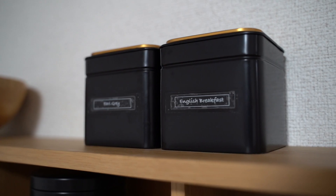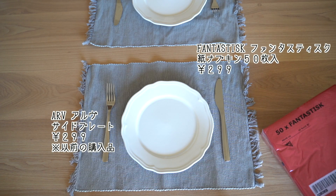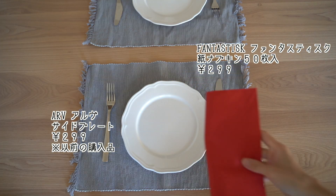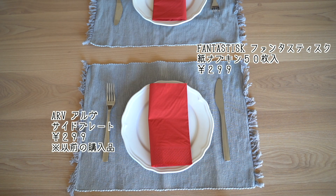マットな質感の黒にこの金がすごくマッチしていて、四角いコロッとした形も可愛いなと思って、大きさもちょうどいいのでめちゃくちゃ気に入っております。これより大きいサイズもあったんですけど、大きいとちょっと底の方が取りづらそうだったので、この小さい方でちょうどよかったです。こちらは紙ナプキン50枚入りです。鮮やかなレッドがクリスマス気分を盛り上げてくれそうな感じがします。